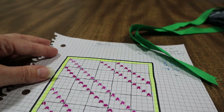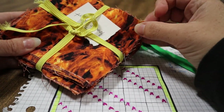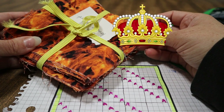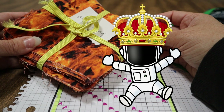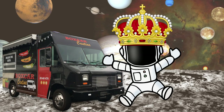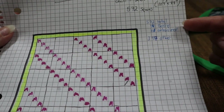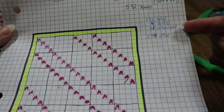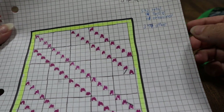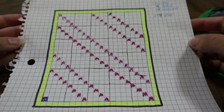For my son Robert, his favorite color is red and he wants to be a firefighter. Well, as of this morning he wants to be a king astronaut and drive a taco truck in space — but he also likes firefighters. So 94 squares will be the border, 81 squares will be embroidered, and that leaves 397 other squares, and today I'm going to be organizing them.